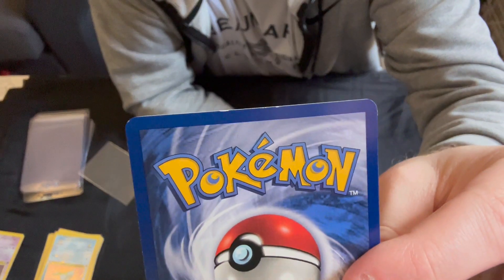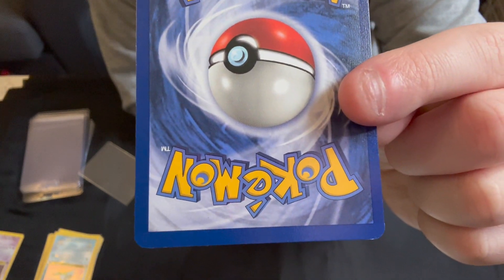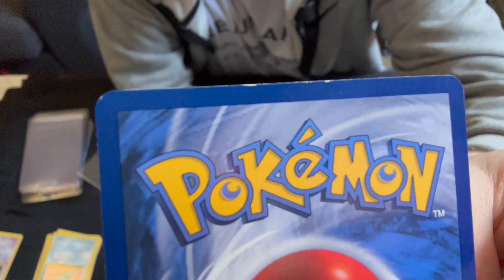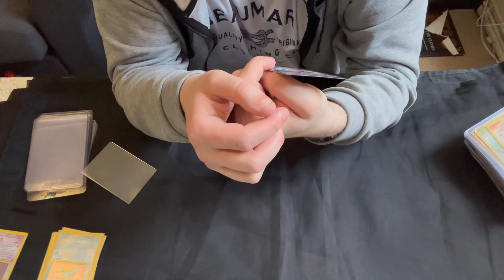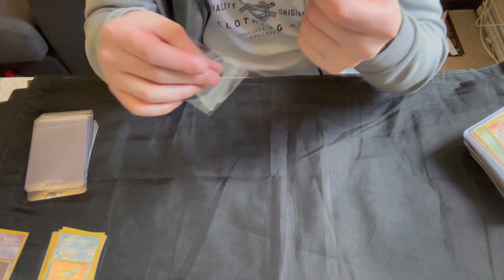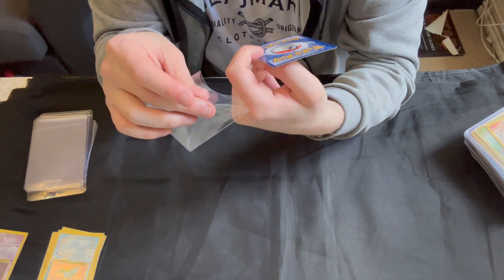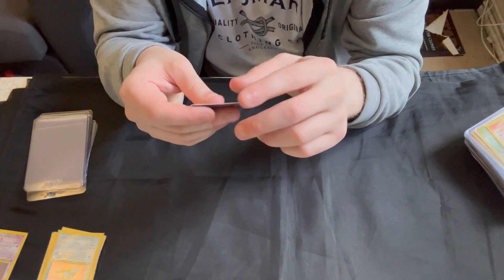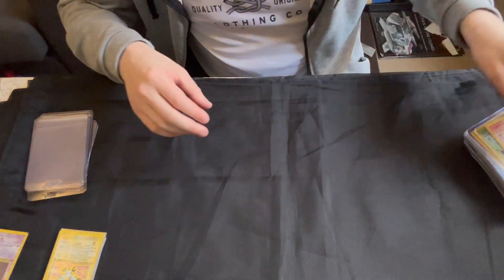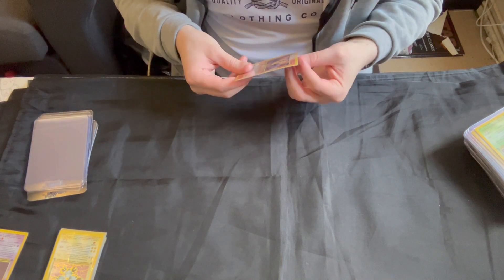If we go to the back, we can see a couple of bits of whitening along the top and some smaller bits near the bottom. It's these bits on the top there that are probably the only thing stopping me sending that in to be graded, because other than that it's pretty much spot on. Back centering is good as well. Just a shame about those two bits — I think it would have had a very good chance at a nine or a ten otherwise. But if you want a card for your first edition Fossil binder and you need the Magneton, that is the one for you.